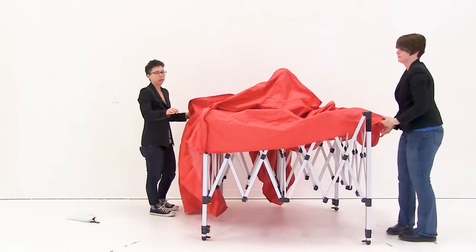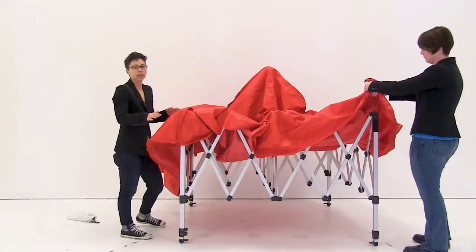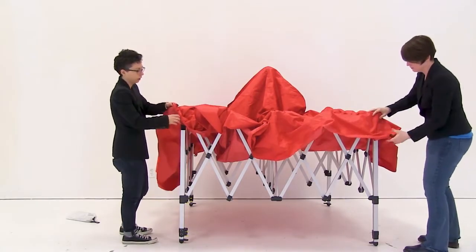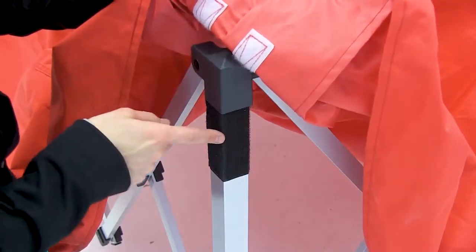As you're inserting the canopy onto the frame, make sure you are aligning the corners as well as the apex to the middle of the tent. Once the canopy is aligned, use the hook and loop strips to secure the canopy into place. Do this for all four corners.